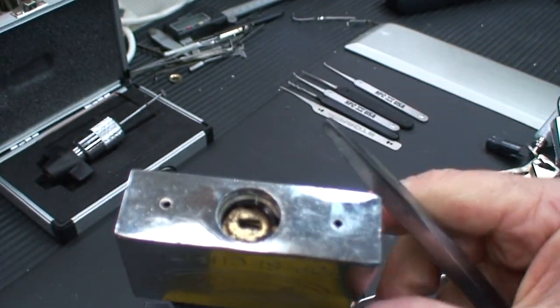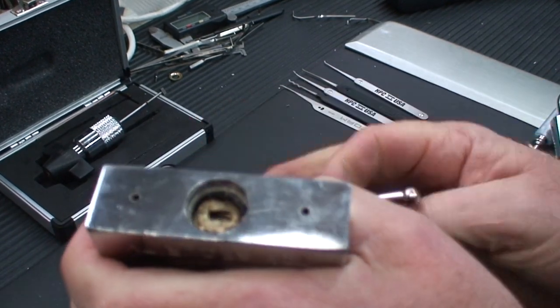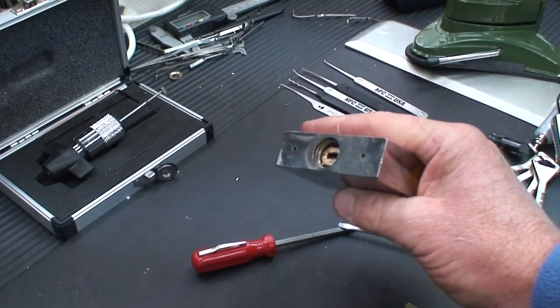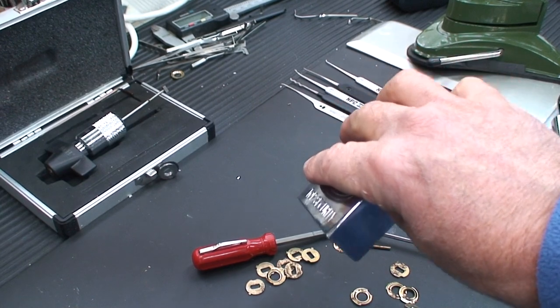There we go. After we've broken it out, we'll get that out, and then we're just going to dump all the guts. And there you go — all the guts.